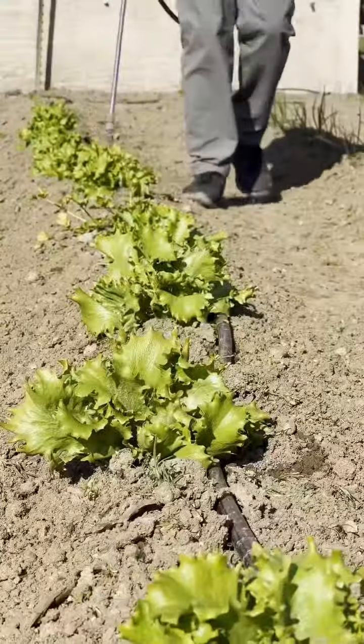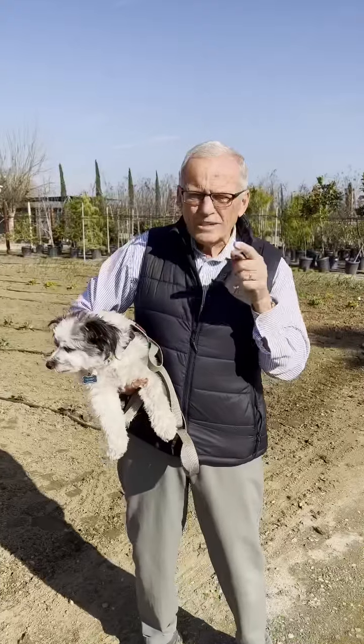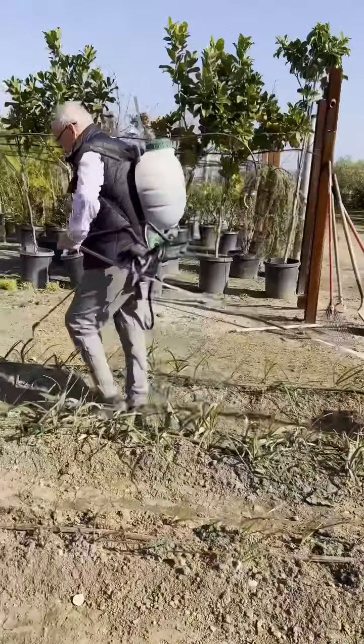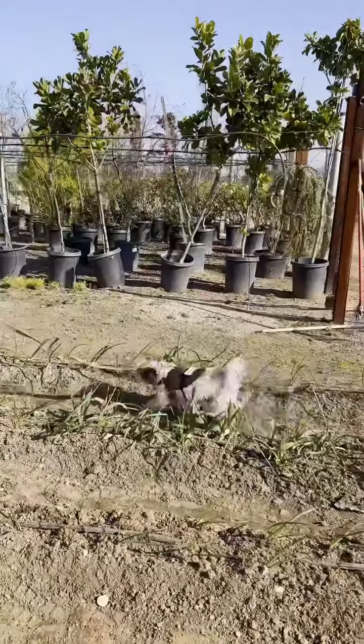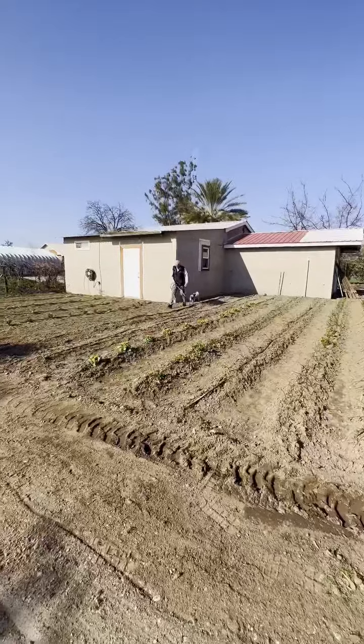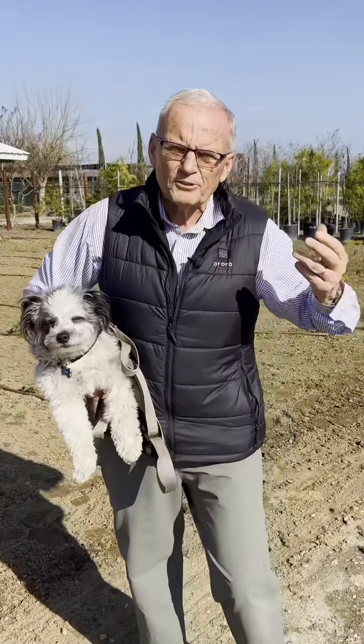Get this lettuce growing like crazy. I'm applying to these plants and soil once a week now, every Friday. And it has some magic ingredients like kelp, humic acid, and saponin from yucca.